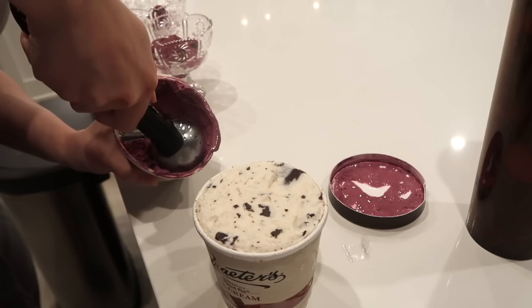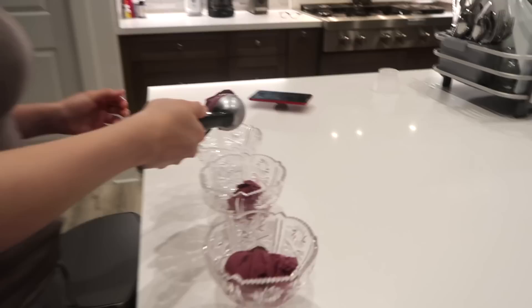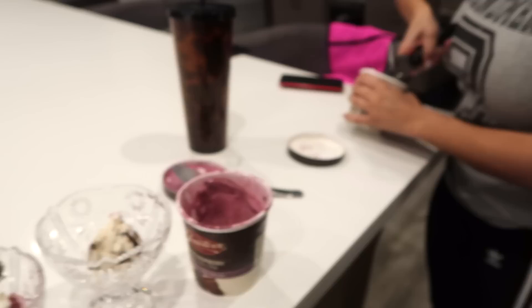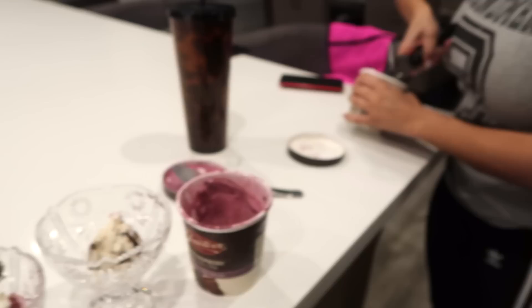Now on to some dessert. We have Graeter's — I really don't like any other ice cream besides Graeter's. And we have these fancy little cups. I learned something new today: if you put the spoon in hot water, it'll actually come out as a nice scoop. Look at that big old chocolate chip. I called this one — this one's mine.